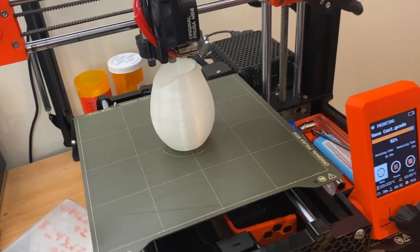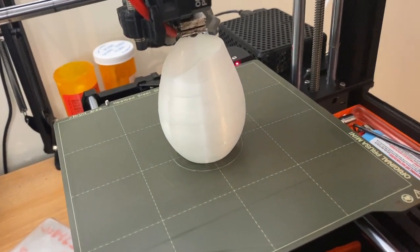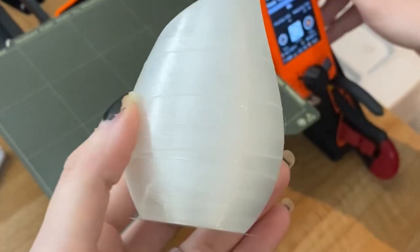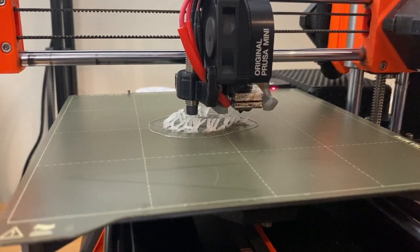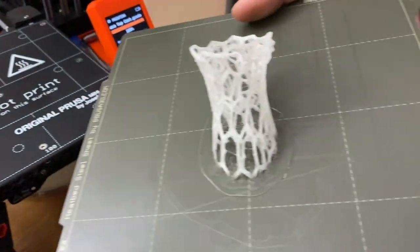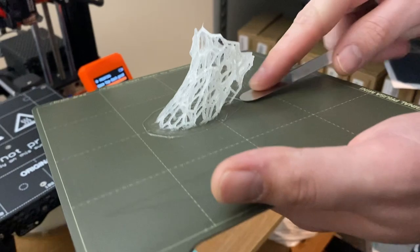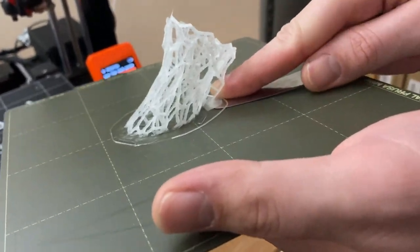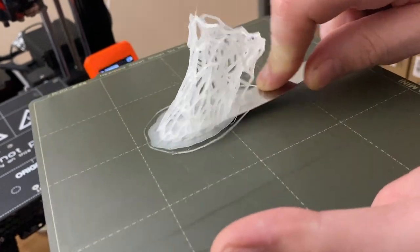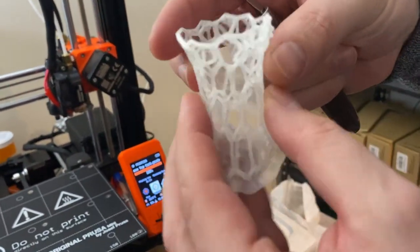I switched to a 0.4 nozzle from my normal 0.6 because I wanted the details, and we ended up going up to 0.2 — a normal layer height — and it worked out well. The lower I got, the more clogs I was getting. PVB I found was very cloggy. Maybe it's an issue with my printer, but I found it mostly with PVB and almost nothing with PLA and PETG so far.